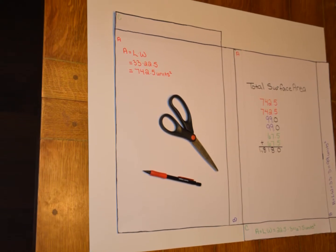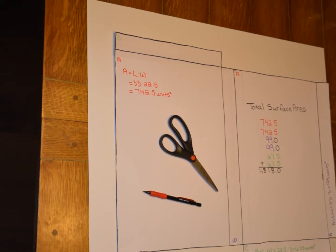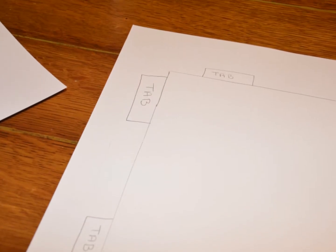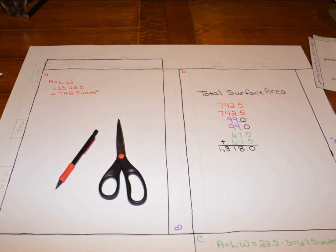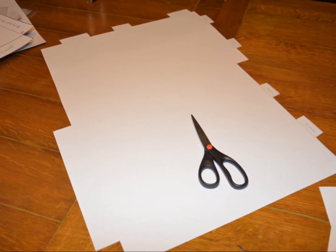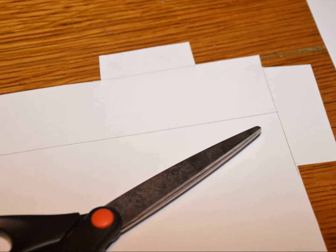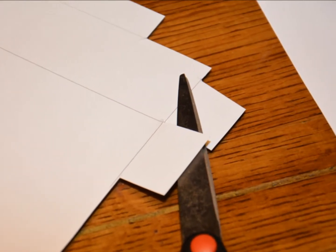Now that we have the nets and have done all of our math calculations, trace the new net onto a poster board. Along with tracing, you need to draw tabs in certain spots. As you can see in these pictures, you're going to use tabs to bend and help with gluing or taping the project together so it becomes a 3D object. Be careful of where you put your tabs — I put a tab where it went over two areas that bend, so I just cut my tab in half to fix it. This should all be done by day two.